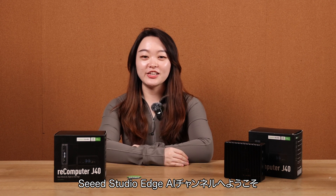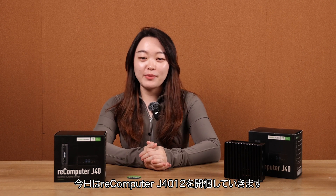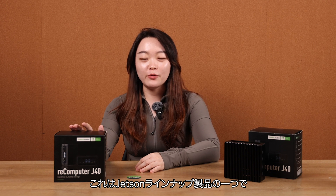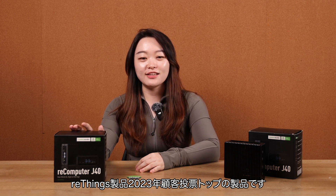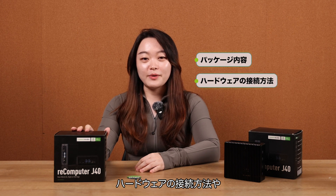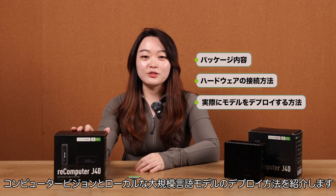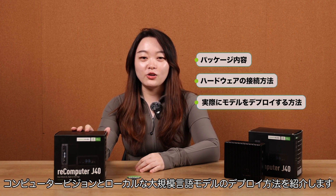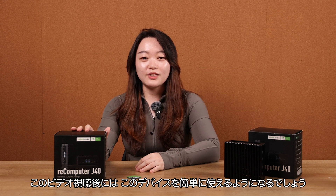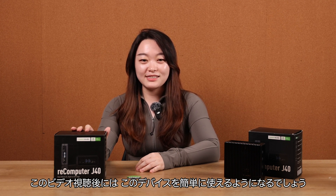Hi there, welcome to C-Studio AGI channel. Today we're going to unbox the Recomputer J4012, our 2023 customer top-ordered device from the Jetson product line. We'll check out what's inside the package, how to set it up as a ready-to-go computer, and how to deploy computer vision and local large language models on it with simple steps. After watching this video, you can get started with the device easy peasy.